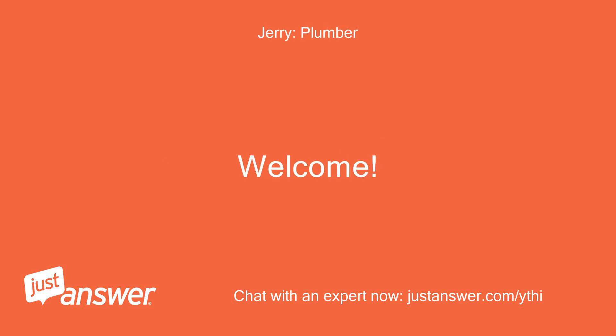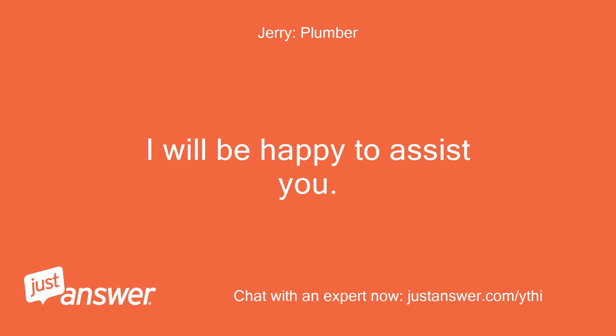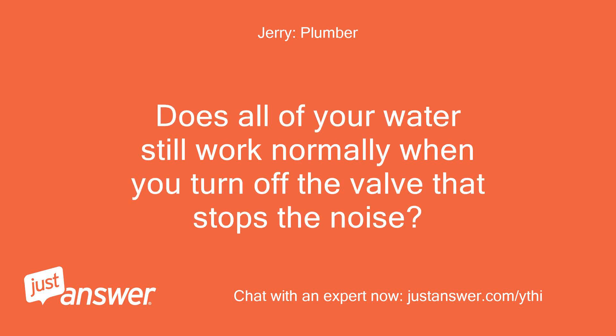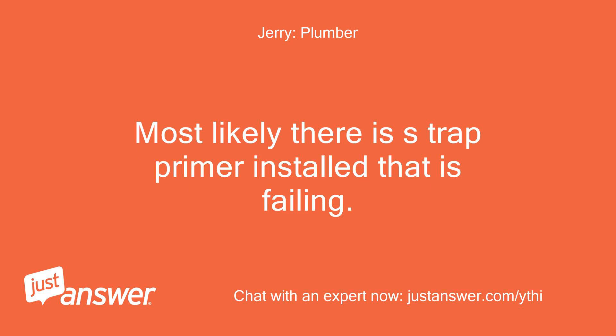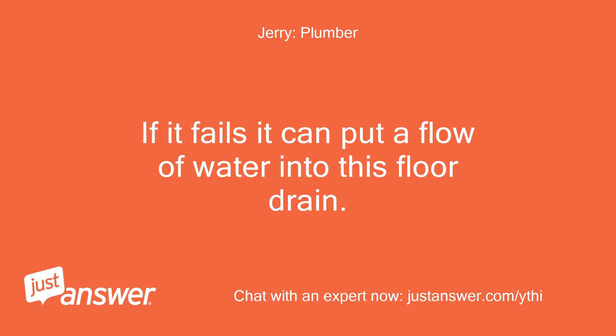Welcome. I have over 20 years of plumbing experience and will be happy to assist you. Does all of your water still work normally when you turn off the valve that stops the noise? Most likely there is a trap primer installed that is failing. This is supposed to drip water into your floor drain slowly, and when there is a pressure change in the system, if it fails it can put a flow of water into the floor drain.